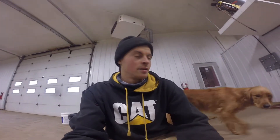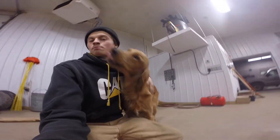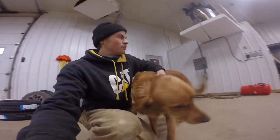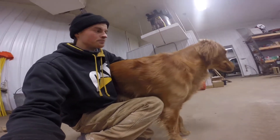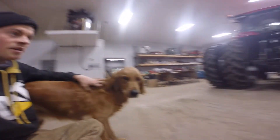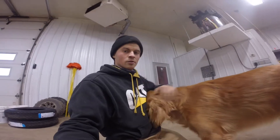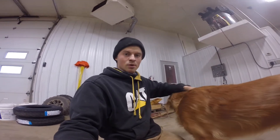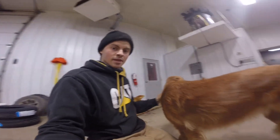So some of you have been asking, and I've been meaning to introduce this guy — this is Bruno. Pretty much around the farm we hang out. This is kind of his area in the shop. He's got an office in there with two beds, water, food, plenty of bones. He knows which filing cabinet has the bones in, and he likes to open that up himself.